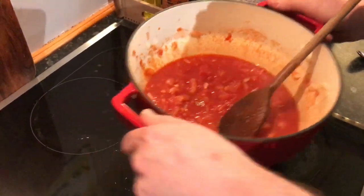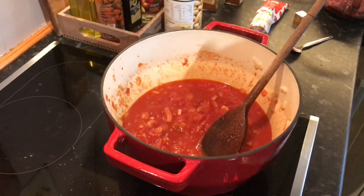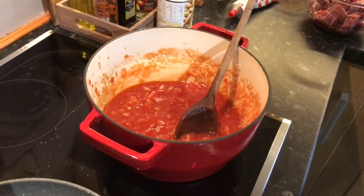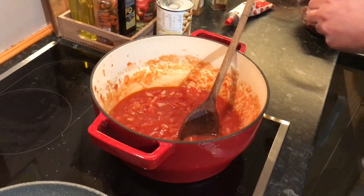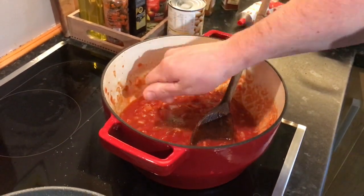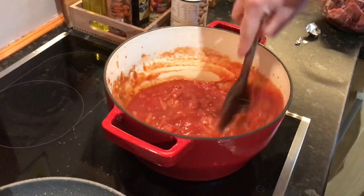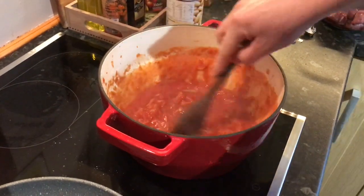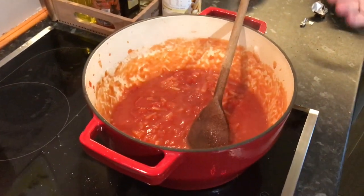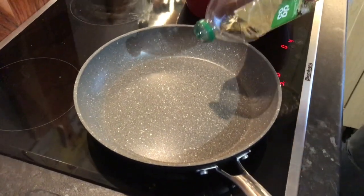We'll just take that to the simmer. Now while that's coming up to the simmer, I've got my other pan where we're going to brown our meat. Before we do, I'm going to add a stock cube just for a bit of depth. Once we fry the meat we're going to get some lovely flavors from browning it. I'll just crumble the cube straight into the sauce — it'll pretty much dissolve instantly. Don't be tempted to add any more stock at this stage; when the dish is three quarters of the way through we'll taste it and see where it's at. We're going to do this in two or three batches — I've got about 800 grams of lamb.